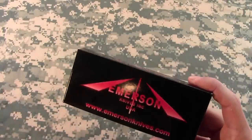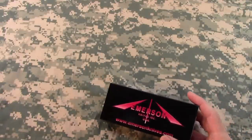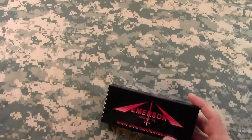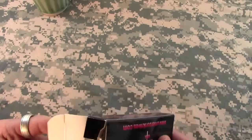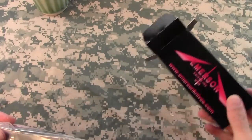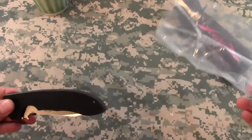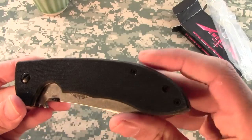I haven't bought an Emerson before mainly because of the grind. I'm not so keen on the pseudo chisel grind that all Emersons have, and I just never thought you should go and spend two hundred dollars on a knife and then have to reprofile it — it seems a bit silly to me. But it's how Ernest Emerson wants his knives.